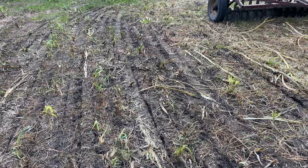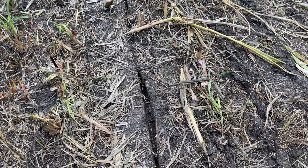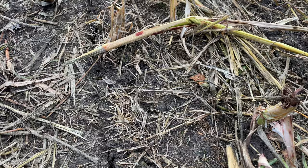See that hole? Right here is the disc. That disc is in the ground about an inch, and it's slicing it open because it's on just a little bit of an angle — slicing open the dirt. And then that seed drops out of that hole right there, right into the dirt.